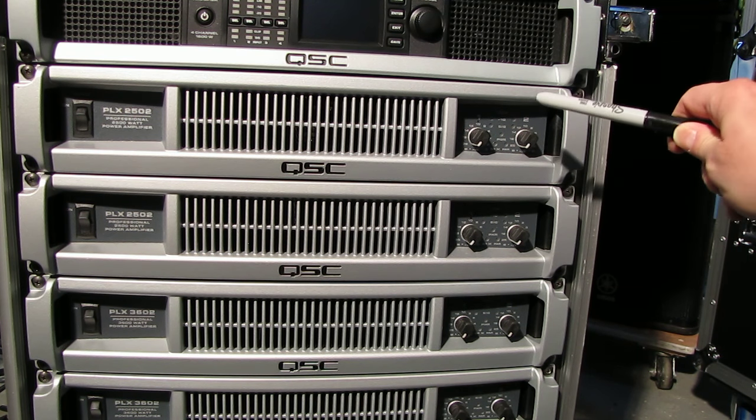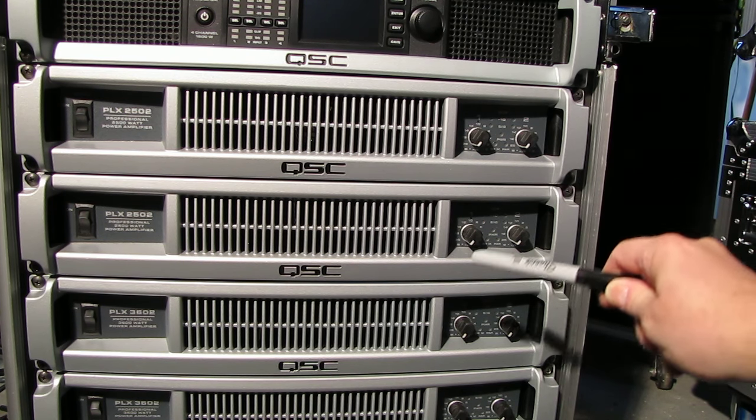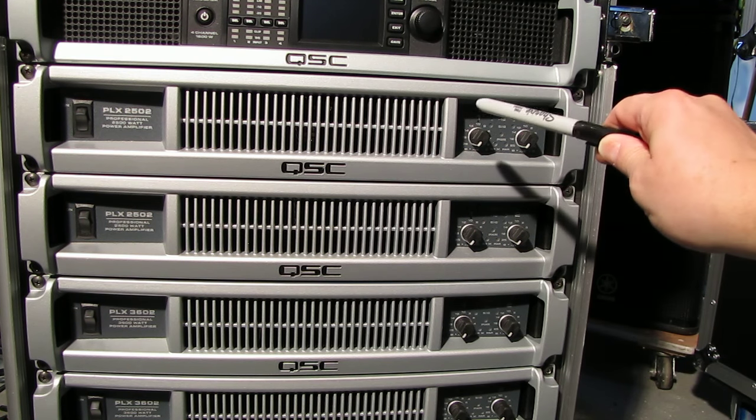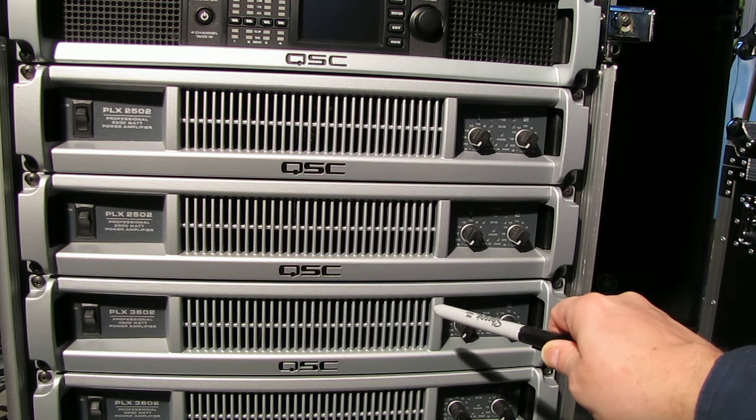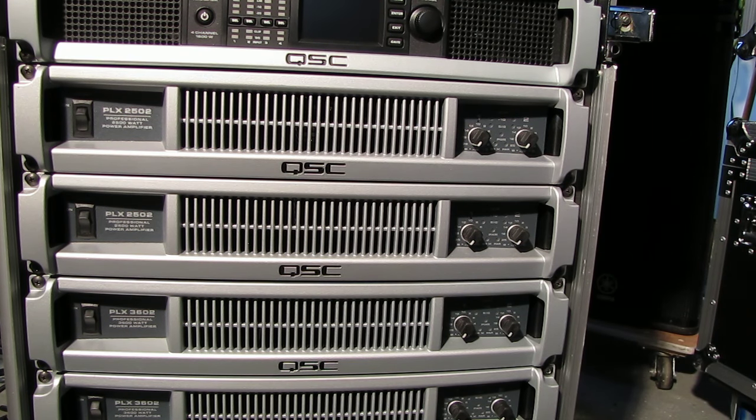In this particular video we're going to be using this amplifier, this one, and this one. These two up here are the 2502s, this one down here is a 3602. It won't matter — the sizes and power won't matter for what we're doing here. This will just show how to daisy-chain in stereo mode.